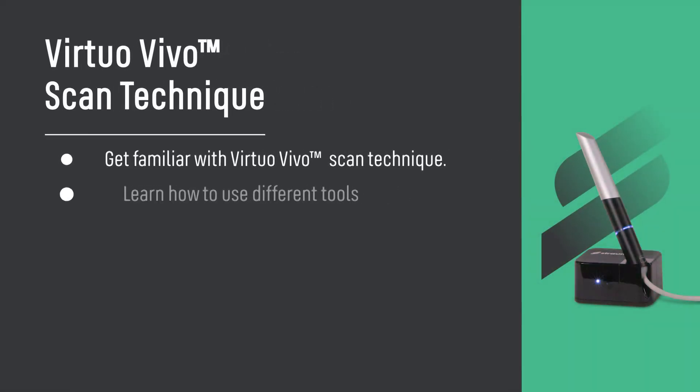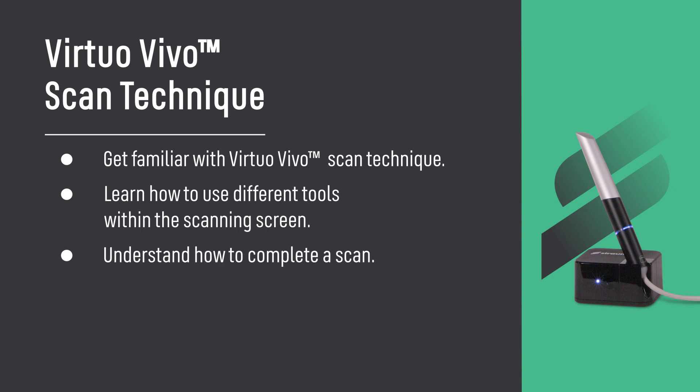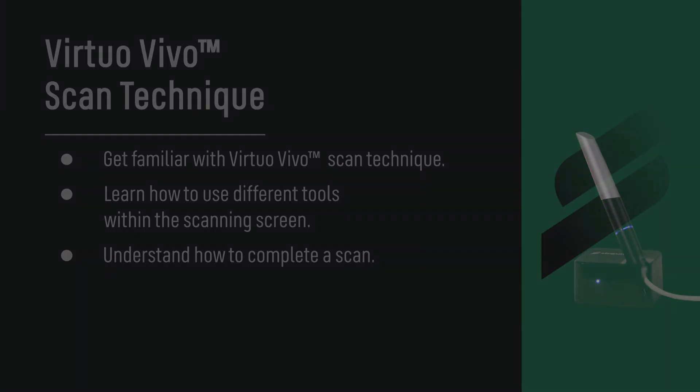Scan Technique. Get familiar with Virtuo Vivo scan technique. Learn how to use different tools within the scanning screen, and understand how to complete a scan.